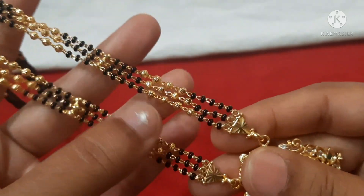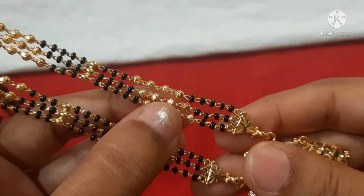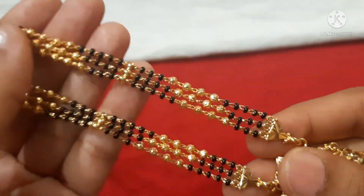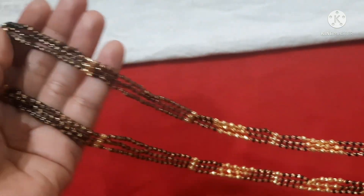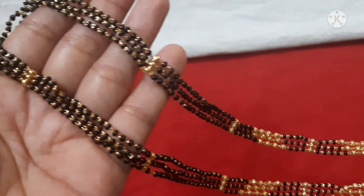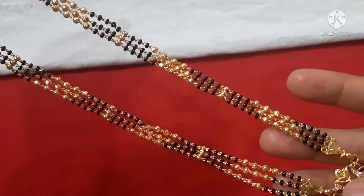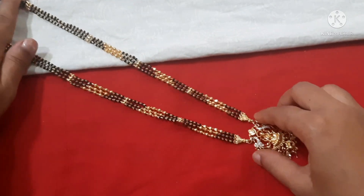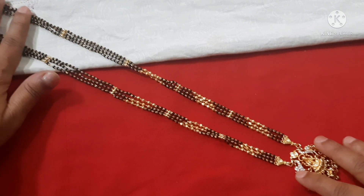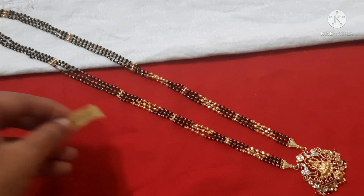On alternate sections I have black beads and gold balls. The length is 24 to 26 inches with an extension chain. Take a screenshot of this item. The price is 690 rupees with free shipping.